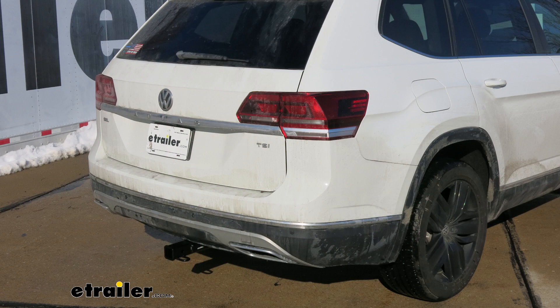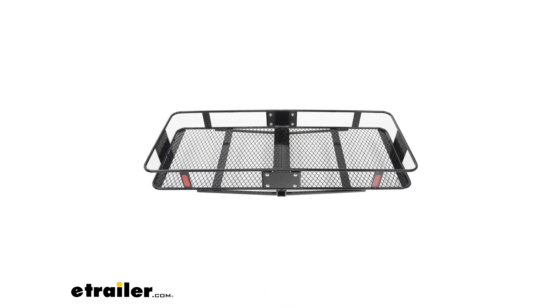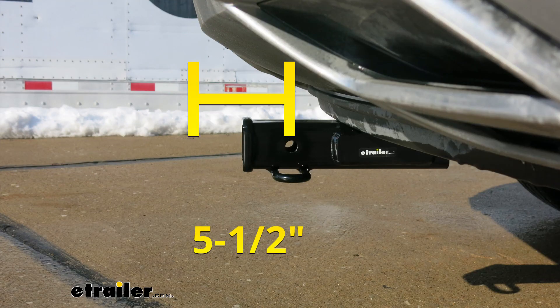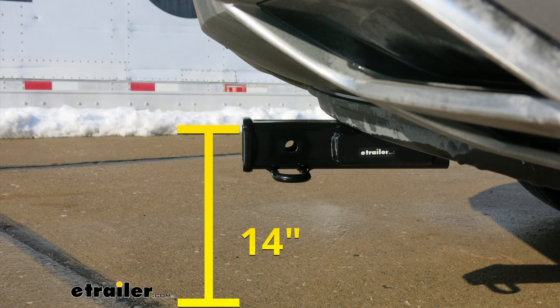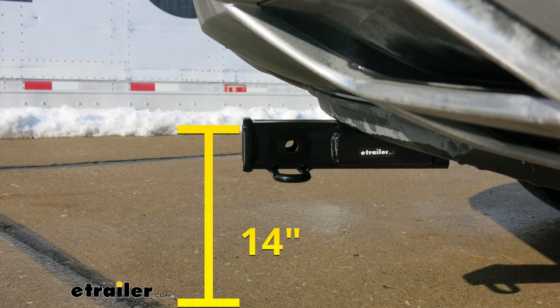I'd like to give you a few measurements to help you when looking for accessories like a ball mount, bike rack, or cargo carrier. From the center of the hitch pin hole to the outermost edge of the bumper is right about five and a half inches — this helps you confirm folding accessories can go into the upright stored position without contacting the rear bumper. From the ground to the inside top edge of the receiver tube opening is right about 14 inches. At that height I'd recommend a bike rack or cargo carrier with a raised shank for more ground clearance, and it also helps you find the appropriate rise or drop for a ball mount to match up to your trailer.